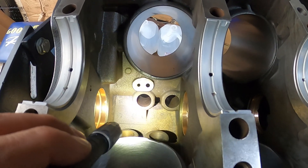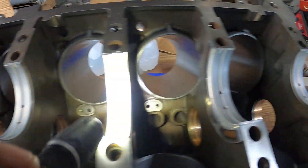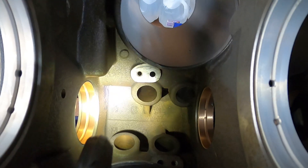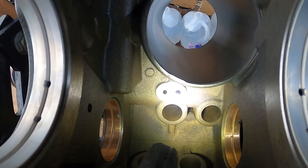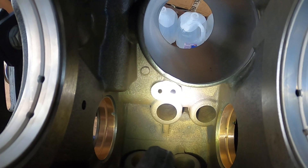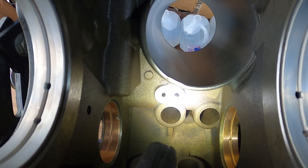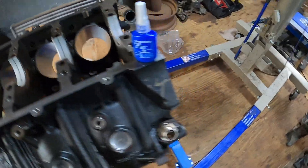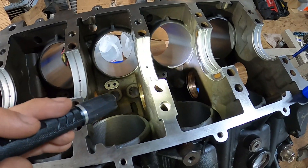I did put the upper bearings in. Next thing we're going to do is put in the piston oil squirters — there's four on each side, driver's side and passenger's side. One hole you can clearly see has threads in it and the other one does not, so the oil goes through the one without threads and the bolt goes in the threaded one. That is, I believe, 10 foot-pounds with blue Loctite on the threads of the bolt. I've got my Loctite and all my oil squirters are cleaned and ready to go.